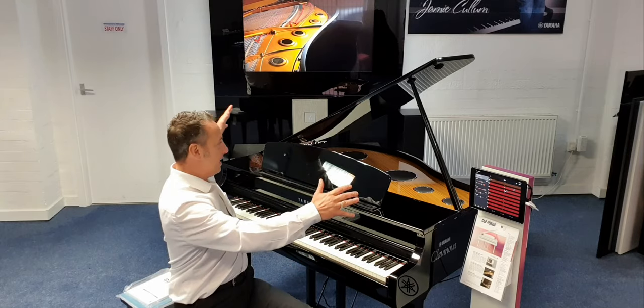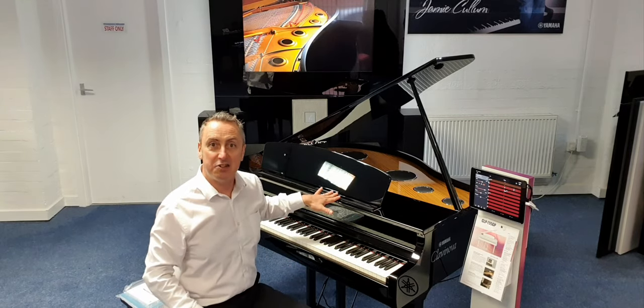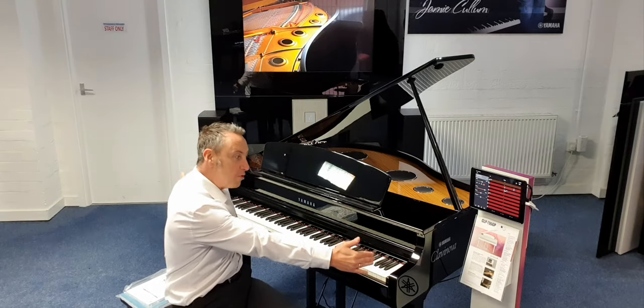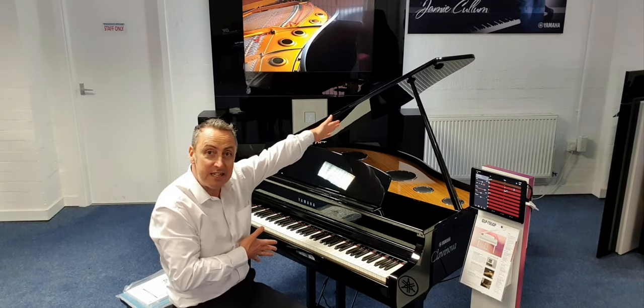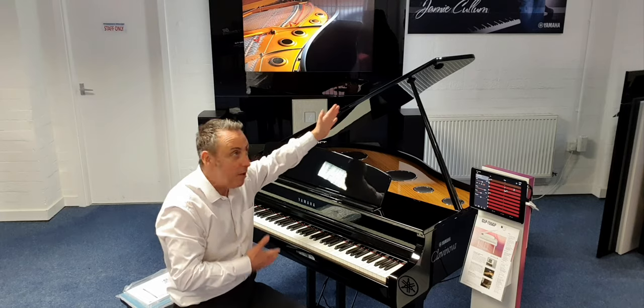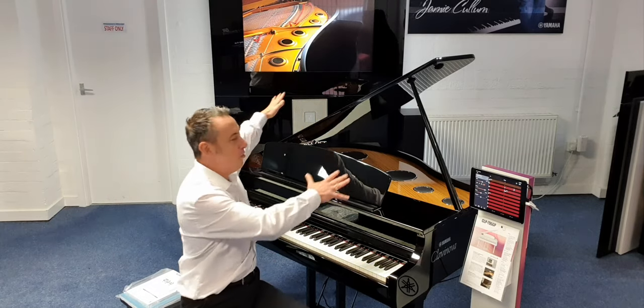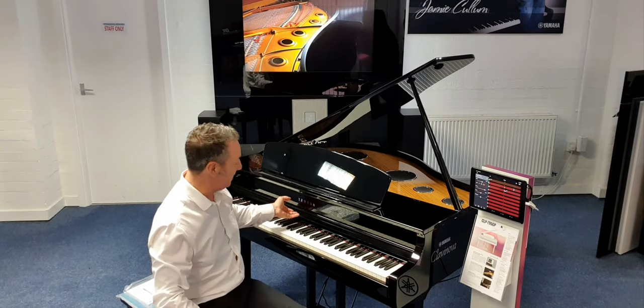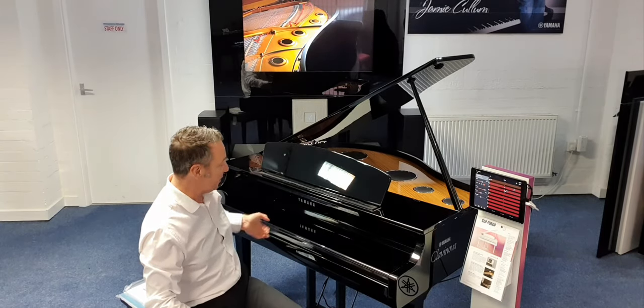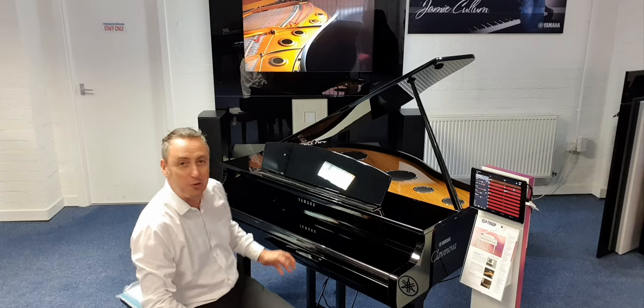Let's start with its size. When the lid's down it's 93cm tall, 143cm wide, and 123cm in depth. It's got this lovely Yamaha high gloss polyester ebony finish on it, a nice lovely lid, lovely chrome Yamaha logo, and chrome pedals.